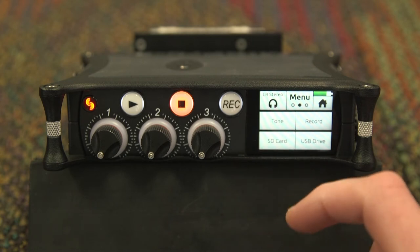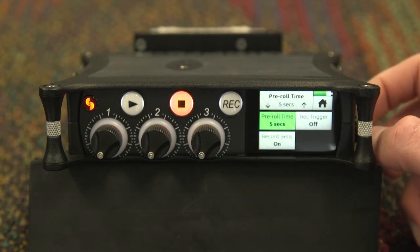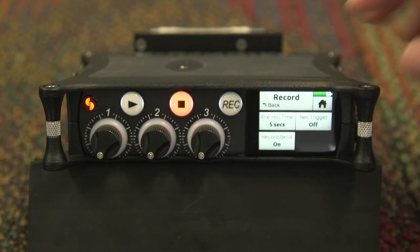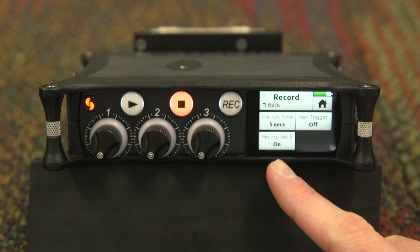Returning to the second page of the submenus, you will also need to know the record menu. When you are in basic mode, you will only have access to pre-roll time, record trigger, and record bells. Pre-roll time allows you to have a couple-second buffer recorded to the file from before you hit the record button — this is useful if something happens before you hit record. The MixPre-3 allows up to a 10-second buffer; it is recommended to have at least 5 seconds. Record bells allows you to have audible tones in your headphones for when you start and stop recording.